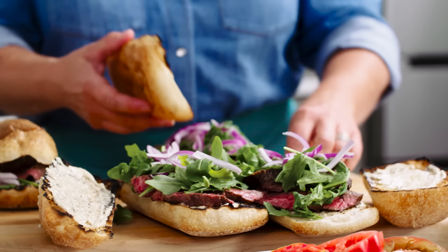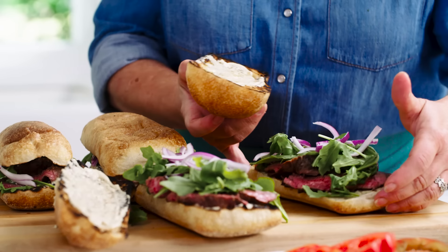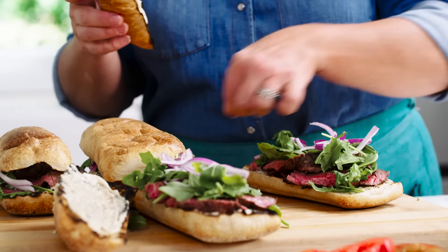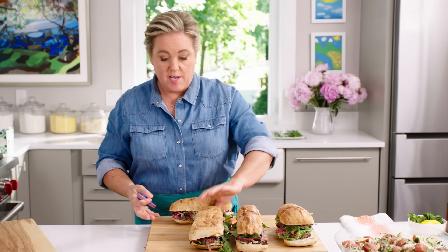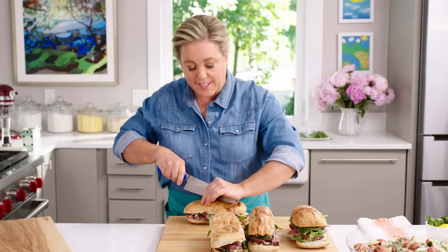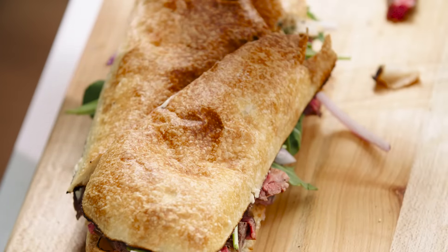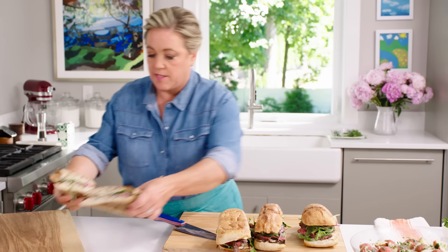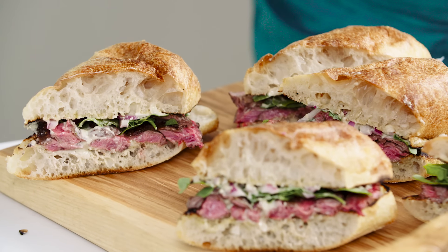On go the lids. Now give each sandwich a nice slice in half on the bias, so you get a really nice sense of what's in the sandwich — it also just looks pretty. On the sandwich board they go. Normally I'd say this could serve a crowd, but I have witnessed many a person eat one of these entire sandwiches because you just can't stop.